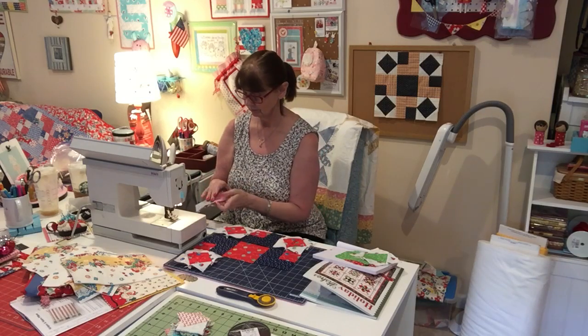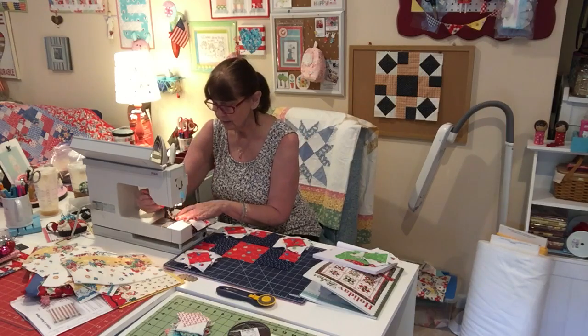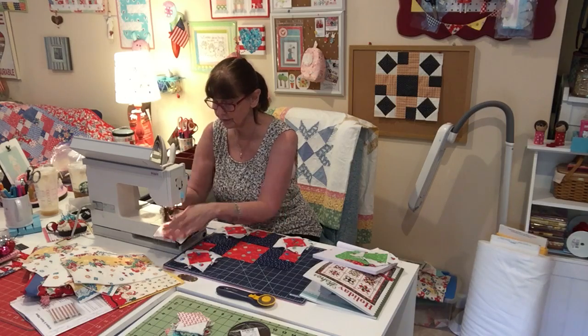Now I'm going to sew these together and these should measure up to four and a half inches — both blocks. I didn't pre-measure, but four and a half inches is what you're looking for.